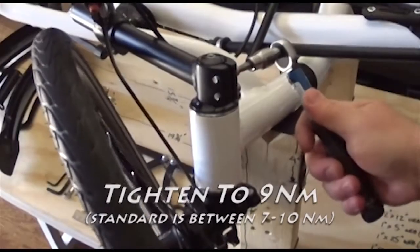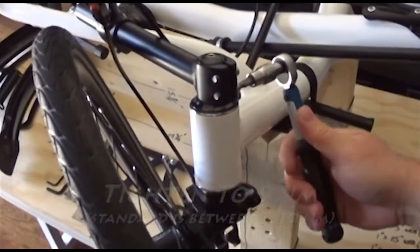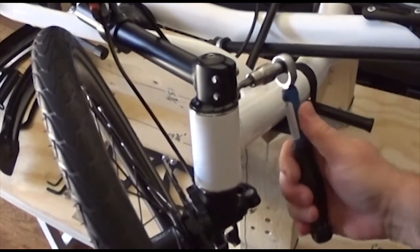Step 1: Using a Park Tools TW-5 ratcheting torque wrench, tighten the bolts on the stem to 9 newton meters.